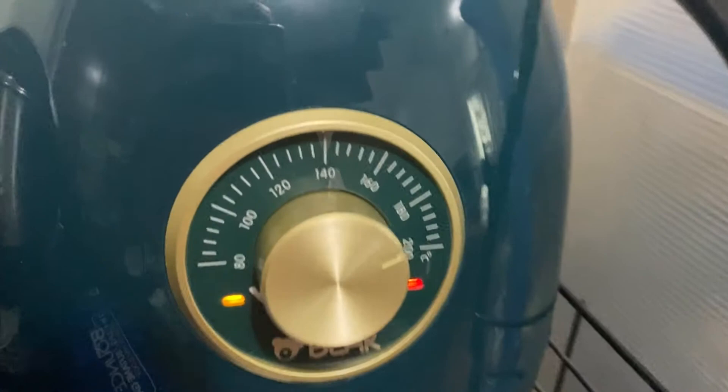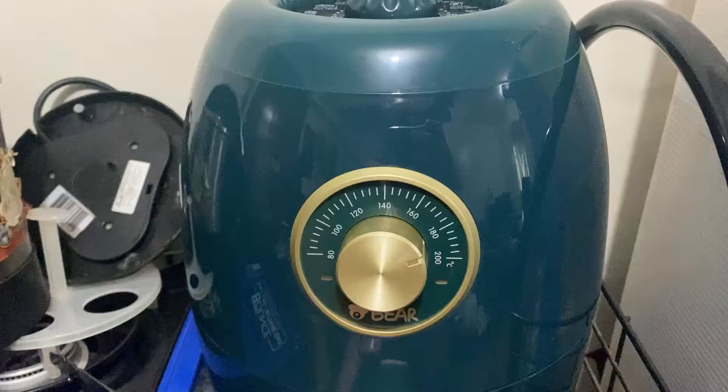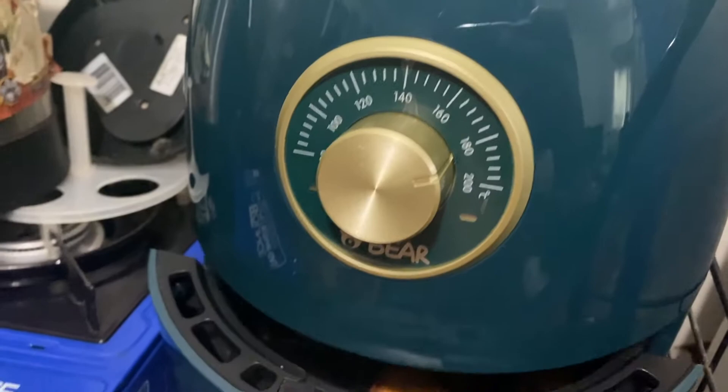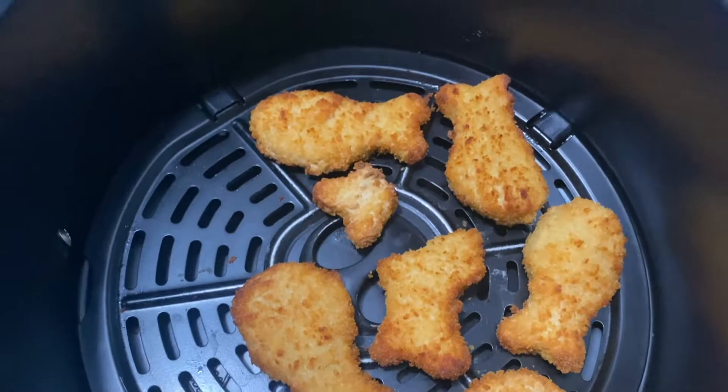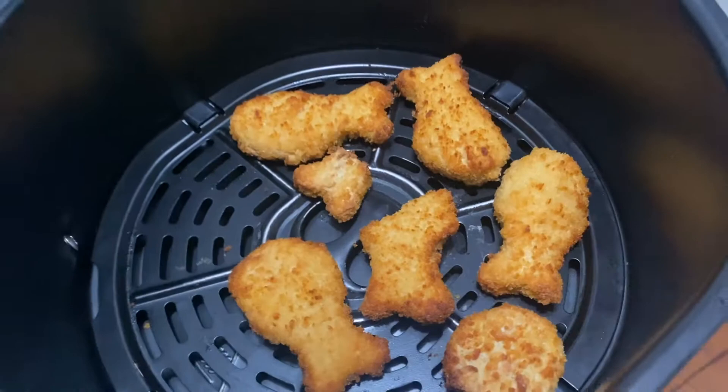Time's up! Let's see — whoa, look at that! Perfect nuggets. You know, this is so hard to do when you're frying them on a pan because they stick, unless you deep fry them. So yeah, I'm very happy with this.